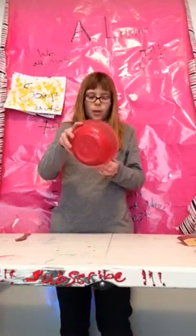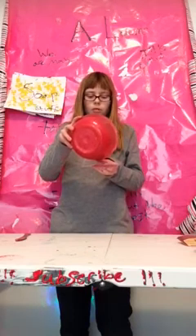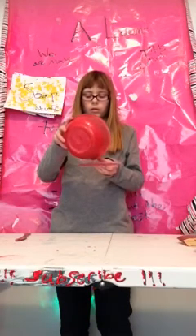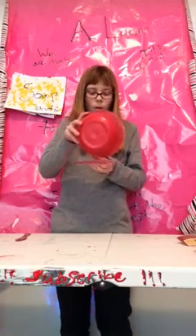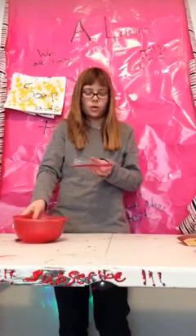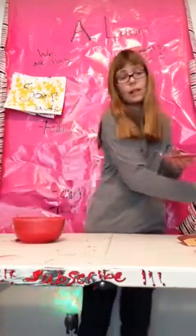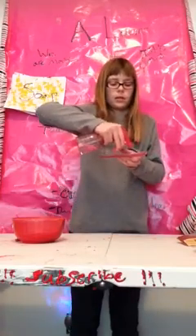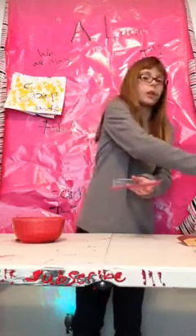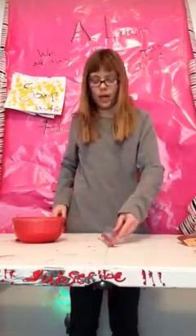Try not to overfill it so the pen effect will work. You want to shave off excess soap and spray with rubbing alcohol. Mine is kind of lopsided, but we have a rose pen!